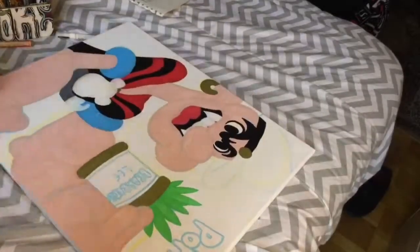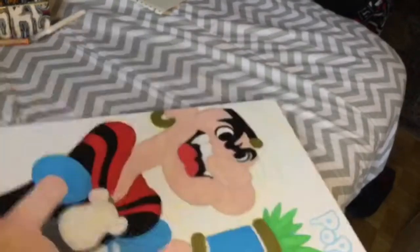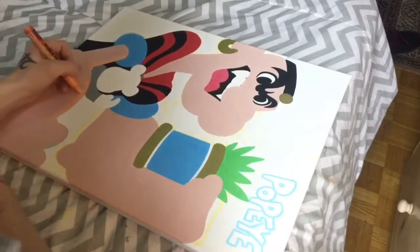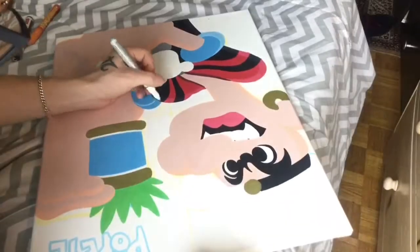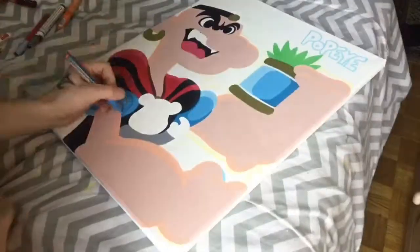Once I had the first layer down, I went on to do a second and third layer to make sure the color was popping nicely on the canvas. Moving on from that, I did the shadow work and the lighting details for the character himself. Once I had all those details where I wanted them, I went over them a second and third time to make sure they were popping just as well as the first base layer.